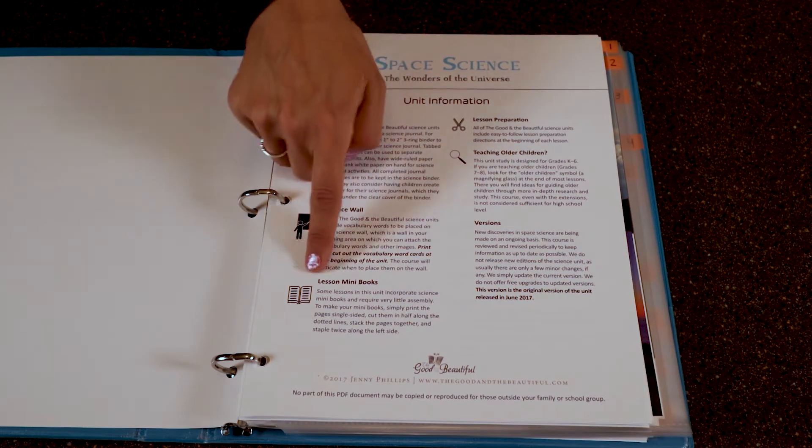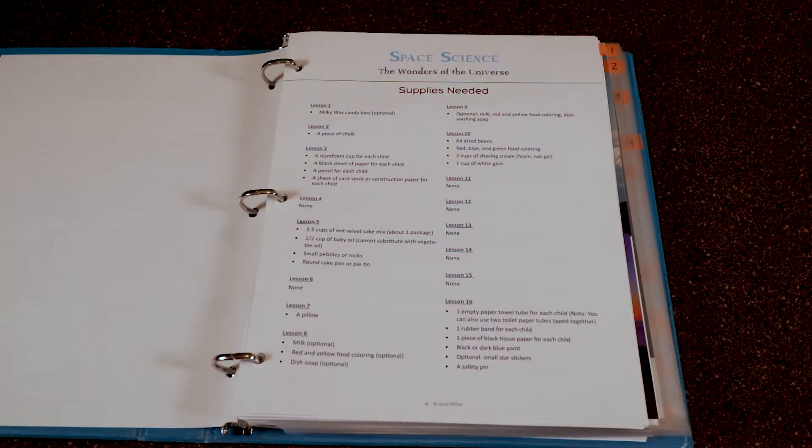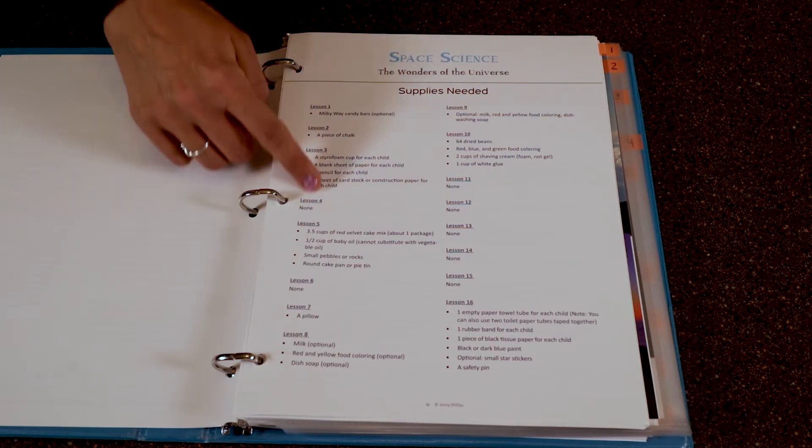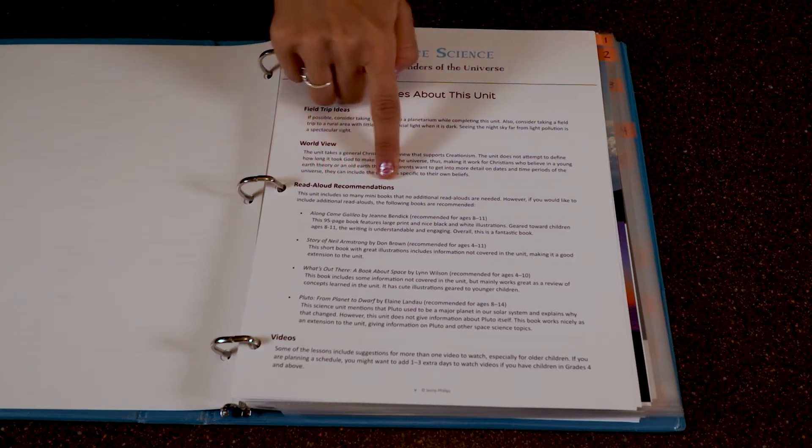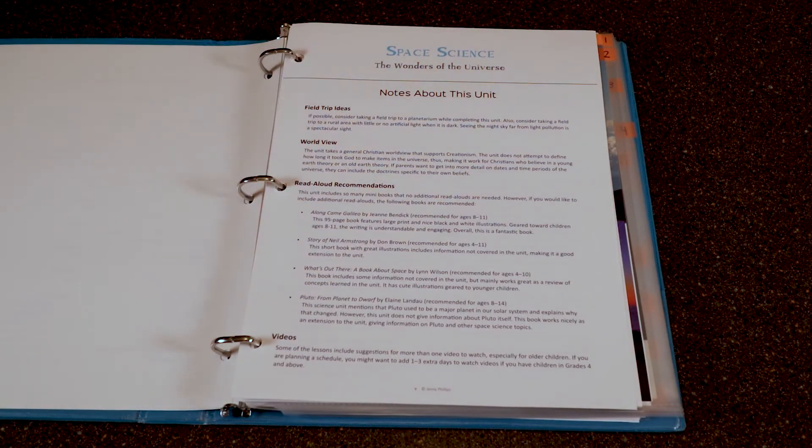The unit information also covers making sure you have your mini books prepped as well as any materials on hand for the activities. For the space science unit, out of any of the Good and the Beautiful units, there wasn't a whole lot I had to have prepped ahead of time for supplies or science experiments. Some units like meteorology or Water in the World required a lot of gathered supplies per lesson — this one felt more open and go. There are also notes about the unit and a few read-aloud recommendations. I love using our Usborne books, so I used many of our science and space-related Usborne books during reading time.